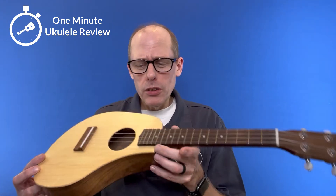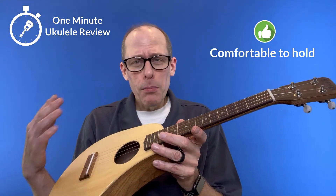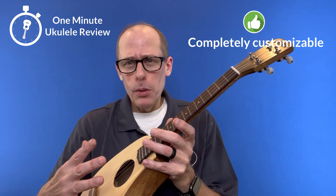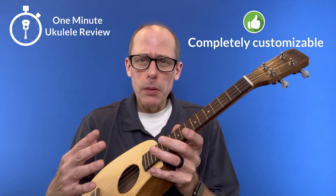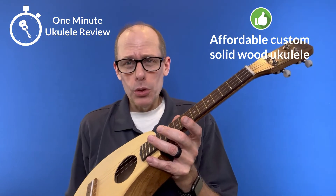Three positives about the instrument. First, it's an incredibly comfortable ukulele to hold — probably the most comfortable that I own. Second, it's completely customizable, so Pete would make these to your specifications. And third, they're affordable for a custom and solid wood ukulele.